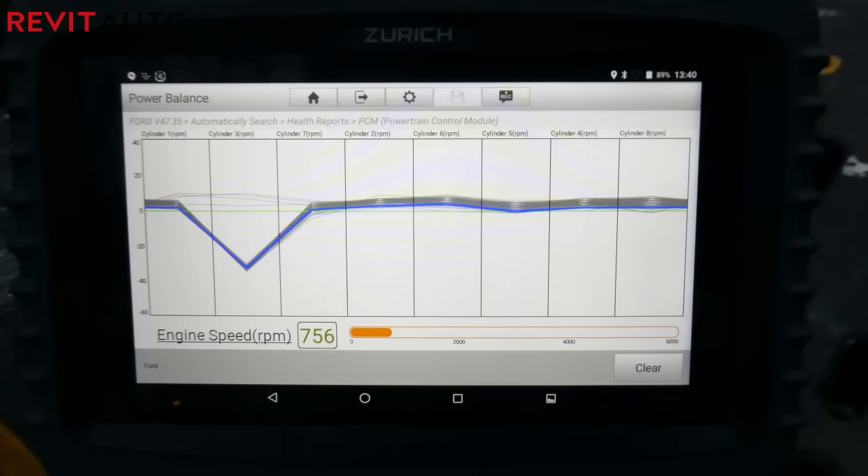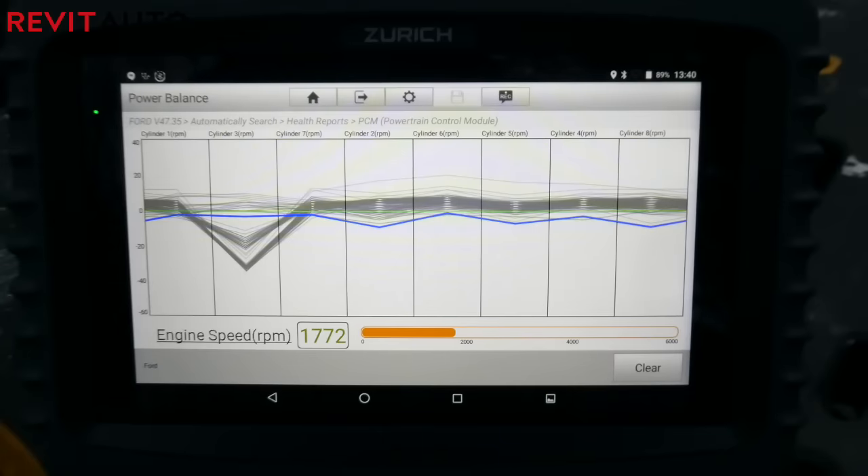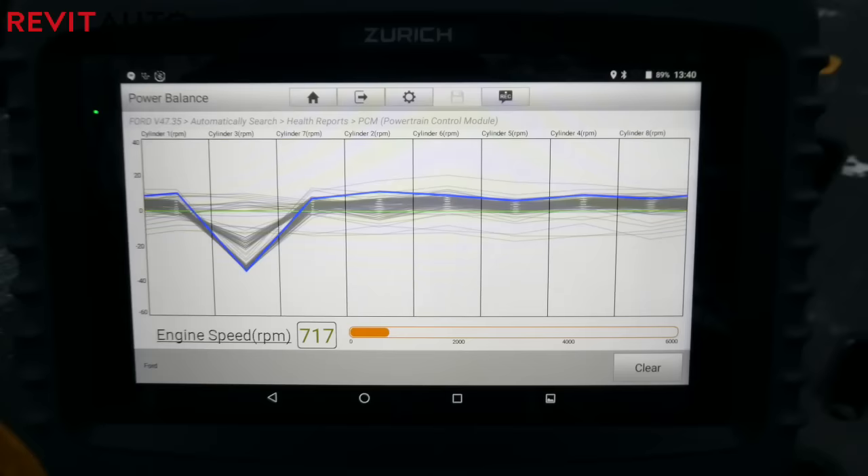Another handy feature is the power balance test. We used this on a 2005 F-250 with a 5.4 V8 — the battery on this truck had died, so there was no check engine light. We started it up, went to the power balance test, and it told us which cylinder had the issue. We swapped out the coil, which is always the first thing I do on a car of that age and mileage, and the misfire went away immediately.